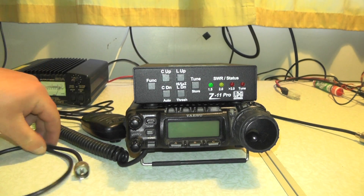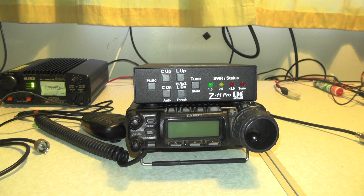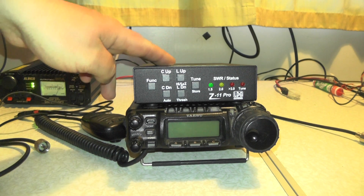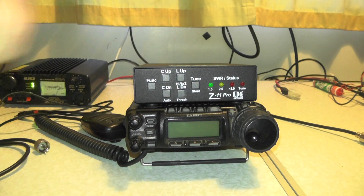You're also going to need a small patch cable. The good thing about this is you don't have to set up any menus in the radio — you just plug it in, go to your desired frequency, press and hold the tune button, and the tuner takes care of the rest.